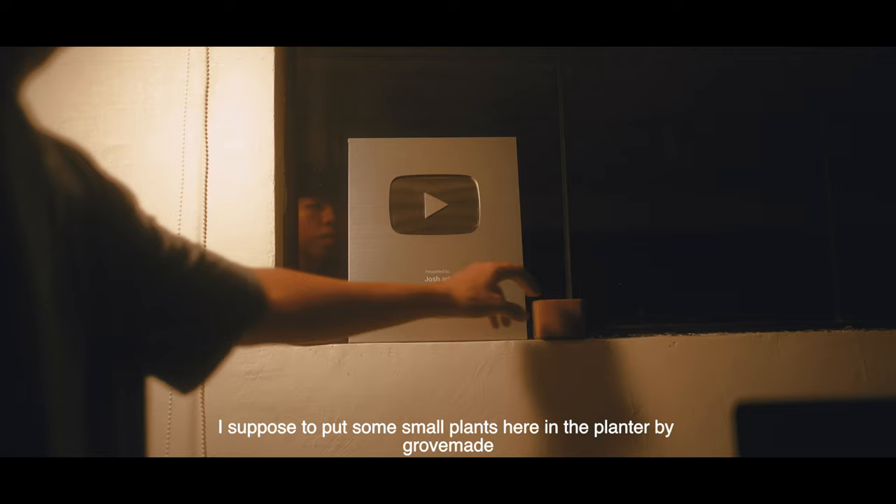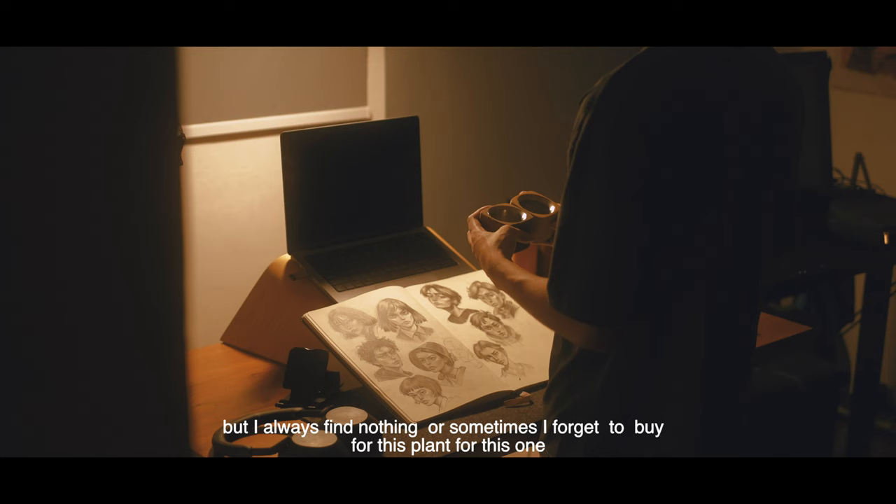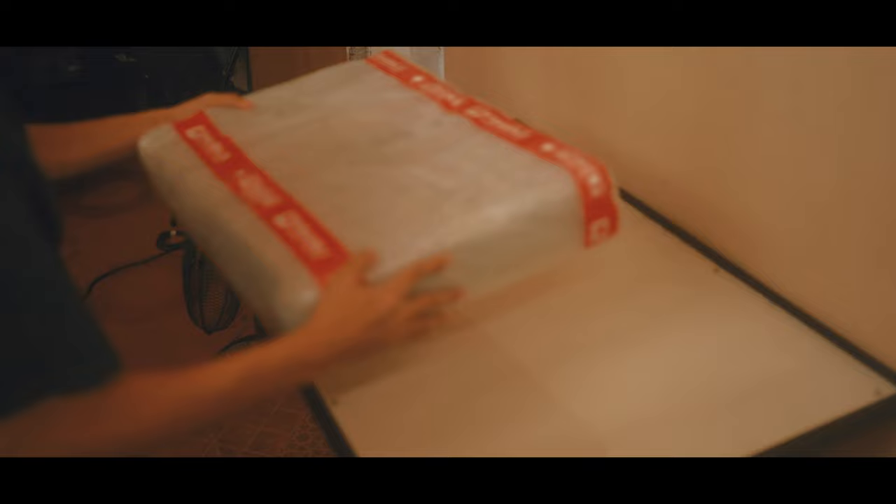I was supposed to put some small plants here in the planter by GrooveMade, but I always find nothing, or sometimes I forget to buy a plant for this one. So maybe in the future, I'll find something that I like.